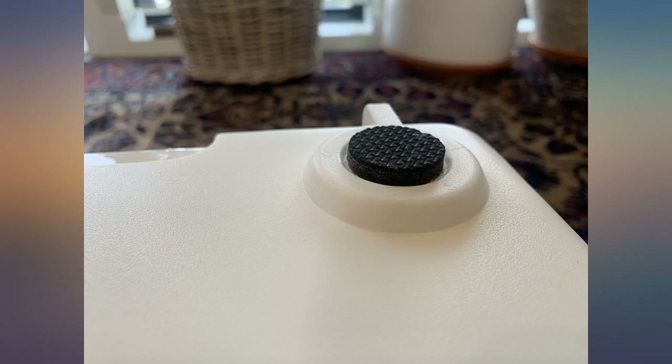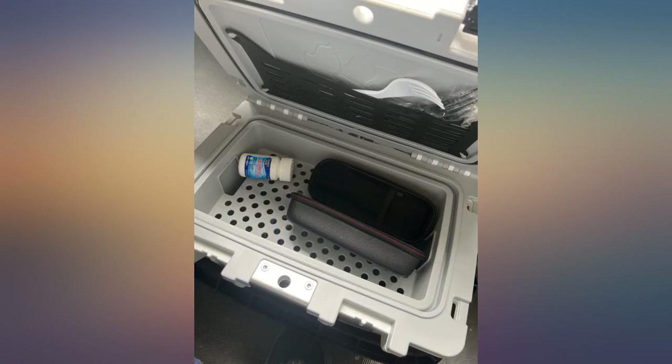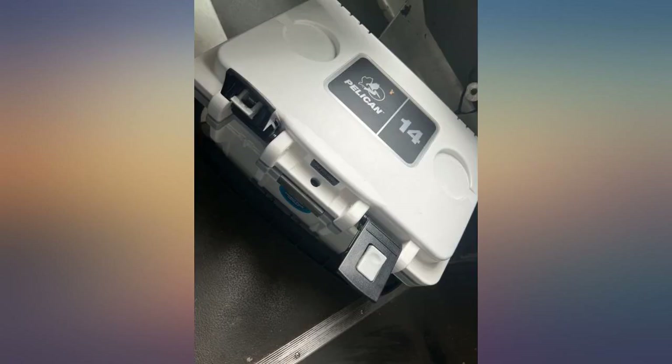Good quality piece. I've definitely blown $100 on much worse. Very sturdy and high quality cooler — looks like it will last a lifetime.